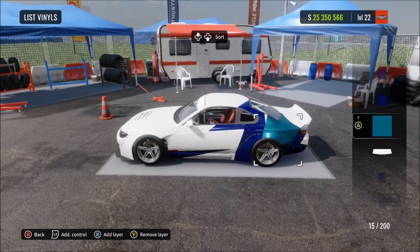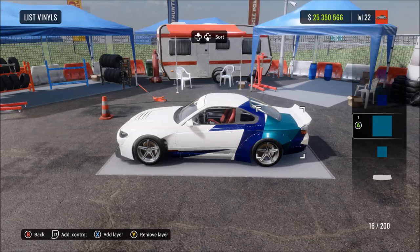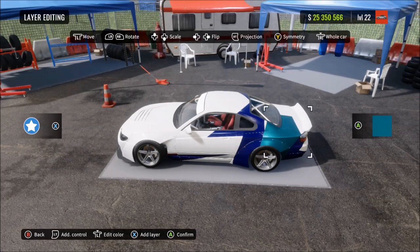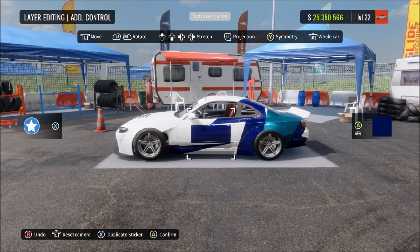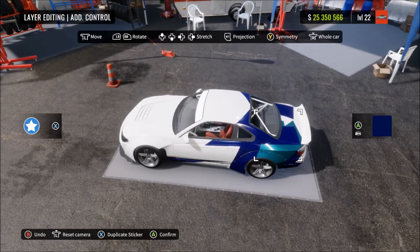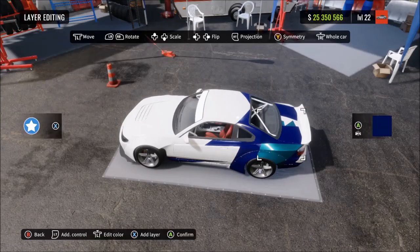Go back to the light metallic blue square vinyl, duplicate it, and basically make the shape continue off a bit further. Then make a brand new square in the gloss dark blue we've been using, make it the top layer, and put it where I put it. Make sure of course everything over the last couple of vinyls has been mirrored so it's on both sides.